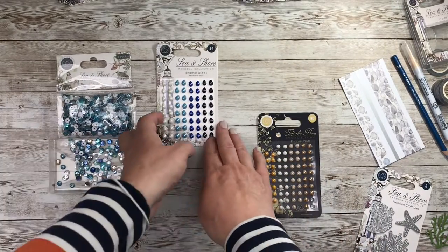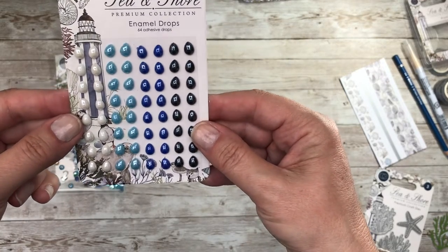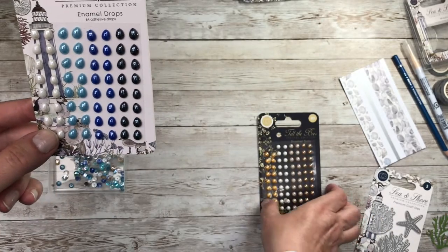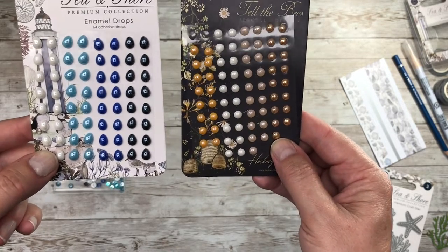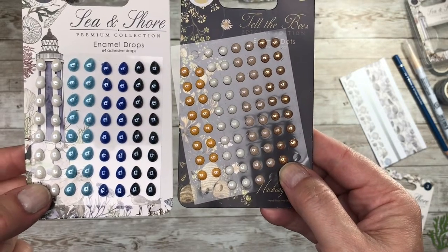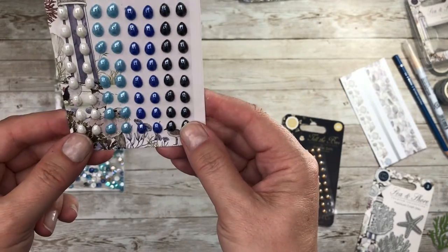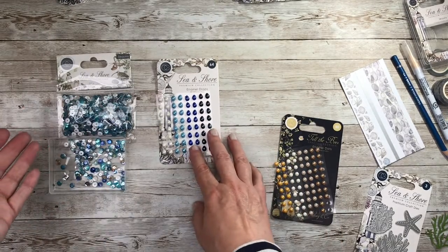Then we've got a shape I haven't seen before from Craft Consortium — these are enamel drops. Not enamel dots but enamel drops. There are 64 in here, and if I bring in the classic enamel dots that we normally see — where you have 80 — you can see the difference in size. These enamel drops are slightly bigger and they are literally like mini raindrops. I think that is really clever, to go along with the water theme in this collection.